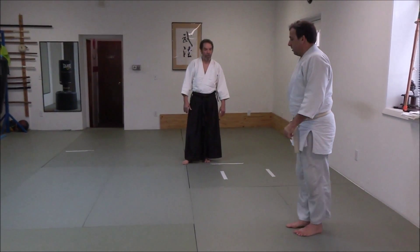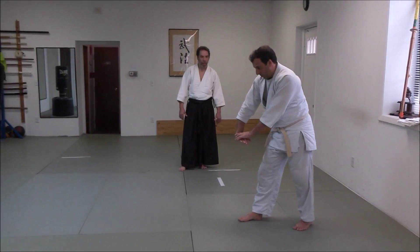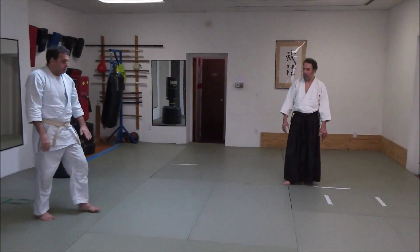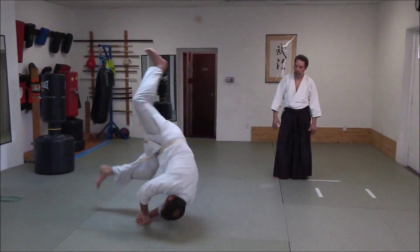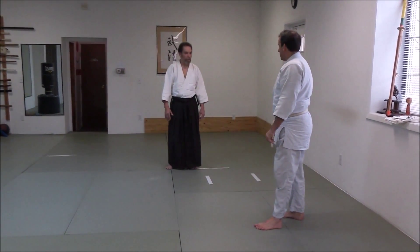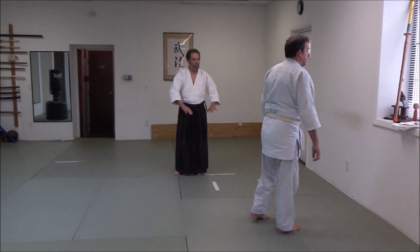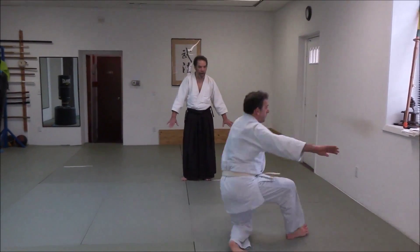Forward roll. I'm standing. Take your time. Breathe out before your body hits. Slap out before your body hits.